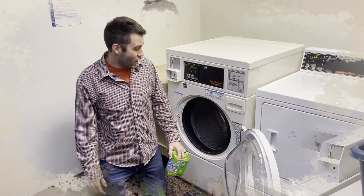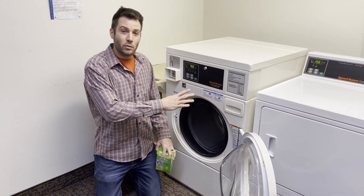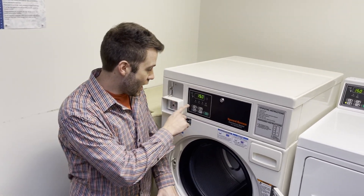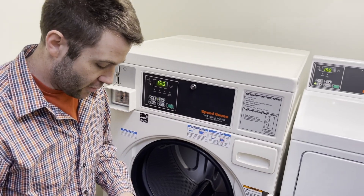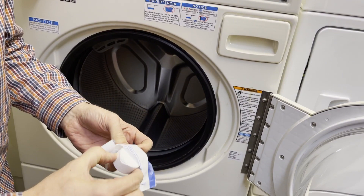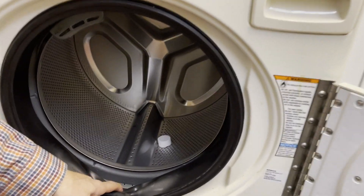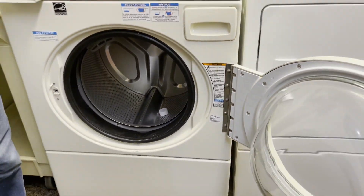We're going to try one now in this front load washer. This is another Speed Queen — more of a commercial grade high efficiency front loader. We're going to set our temperature on hot and set it on a normal wash. We're going to put our little hockey puck marshmallow-looking Affresh pellet in here. Currently it looks pretty clean — there's a little bit of residue and some scuzz but it doesn't look too bad. Let's put some coins in and fire it up.